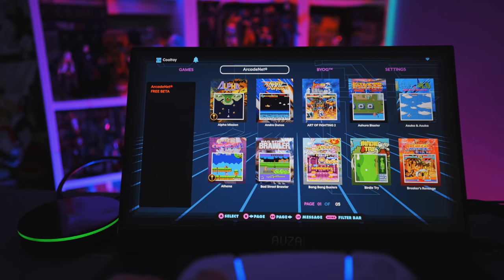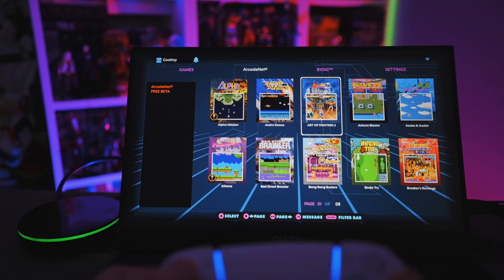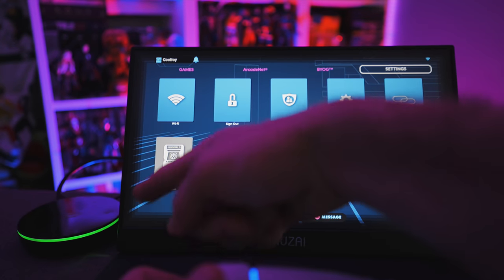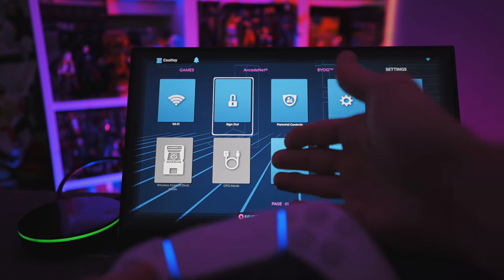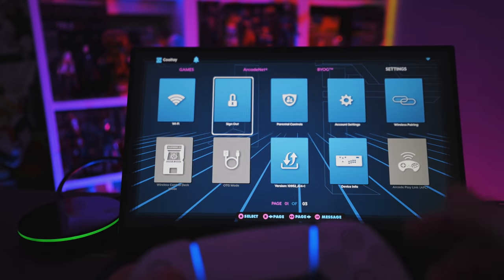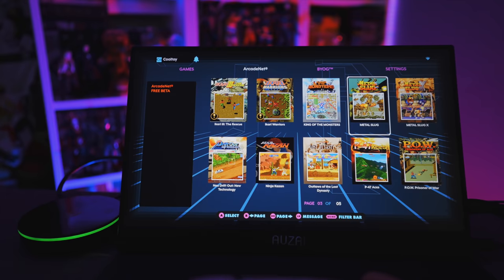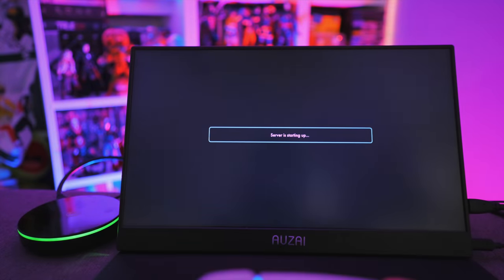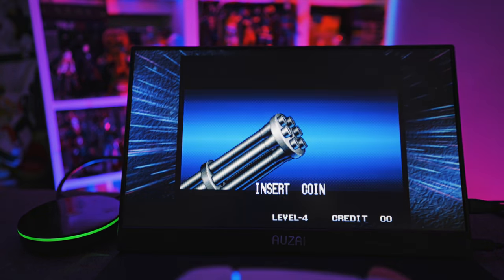Next up is ArcadeNet, AtGames' cloud streaming service. This is free of charge at the moment — just sign up online for an account, make sure you're connected to the internet, and sign in under Settings. You can connect via wifi or ethernet; ethernet is recommended for the best experience, though a good wifi connection works too. I'll randomly pick Metal Slug to test how well it runs over wifi.